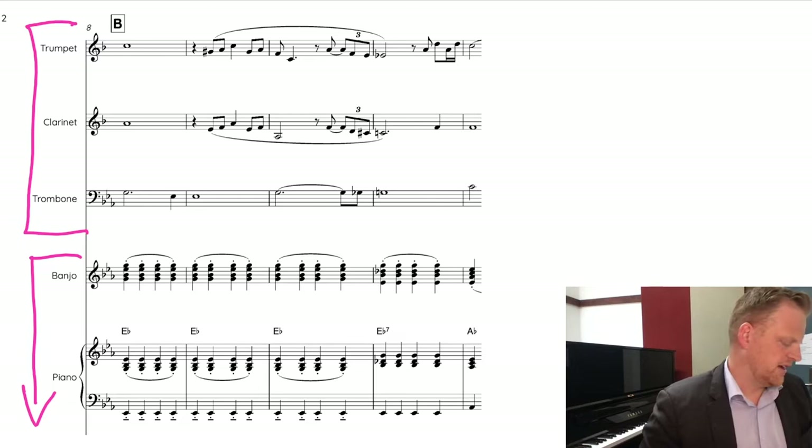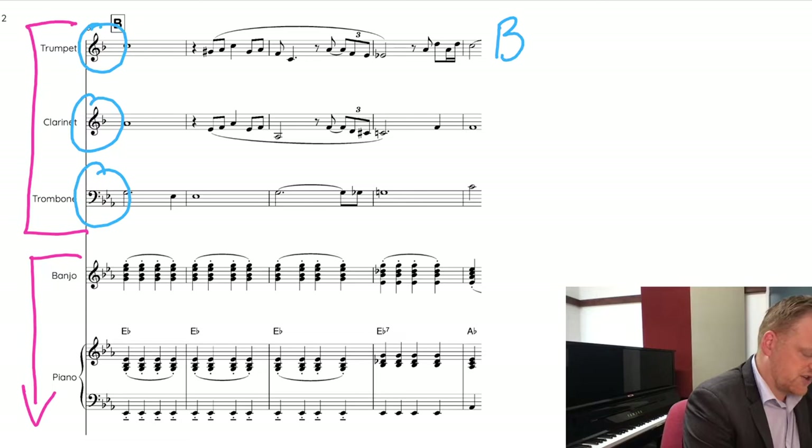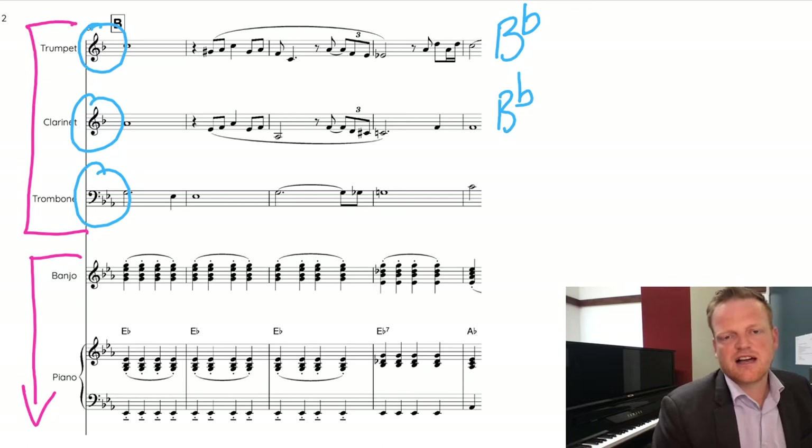You'll also notice that the key signatures aren't the same across instruments. If you're not used to looking at scores, you might not realize that scores use transposing keys. These two instruments are transposed — they're called B-flat instruments, which simply means when they play a C you hear a B-flat. Rather than thinking of it as up or down a major second, think of it as a statement: when they play a C, you hear a B-flat.